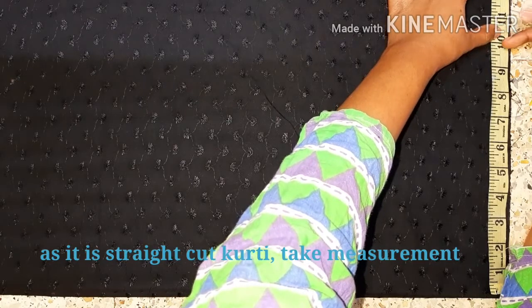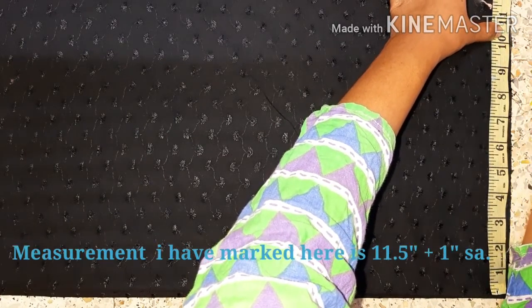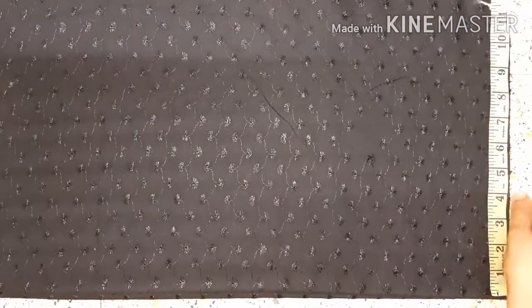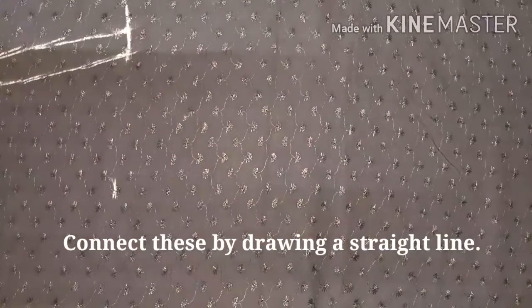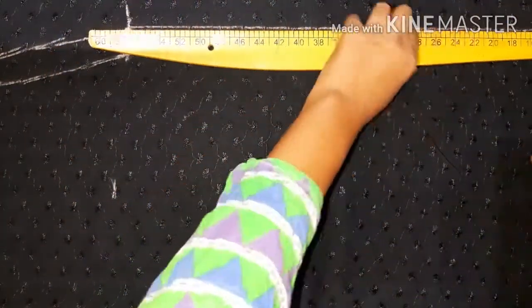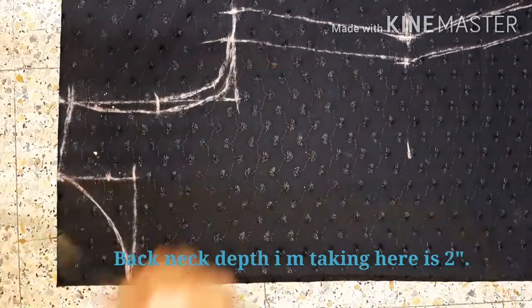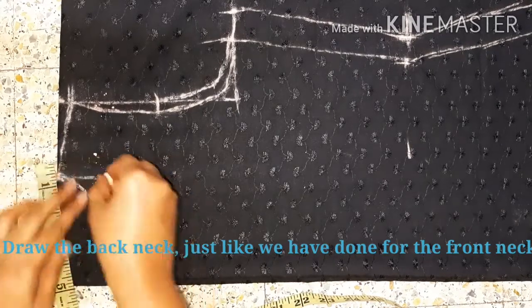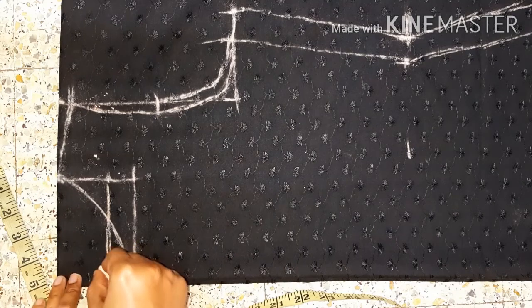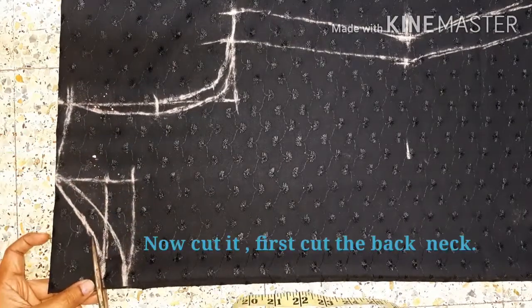This is a measurement for the hip, so I am going to cut straight here. I am going to cut it at 11 inches and 11 inches. I am going to add a point at 12 inches and connect these two points. I am going to mark the back neck.